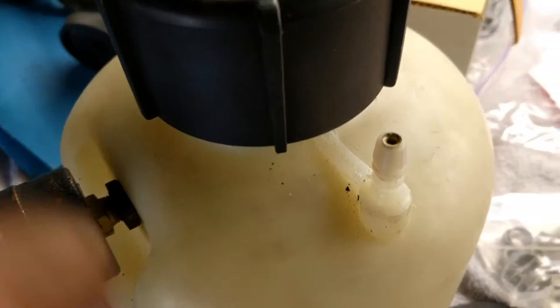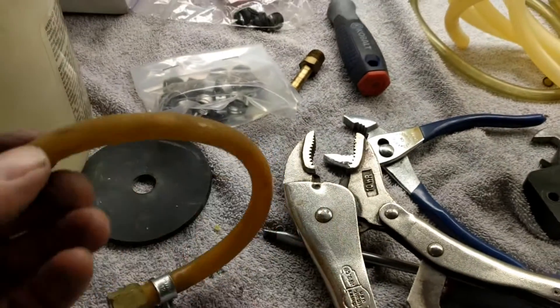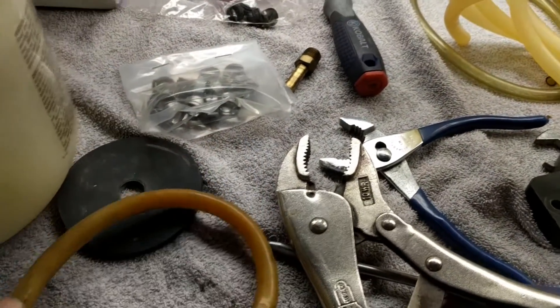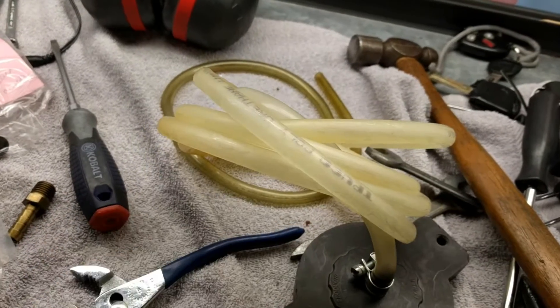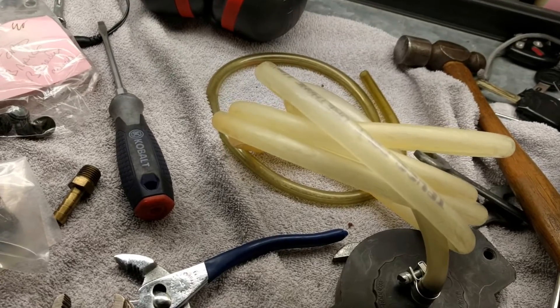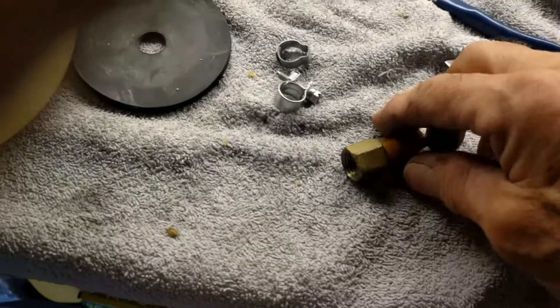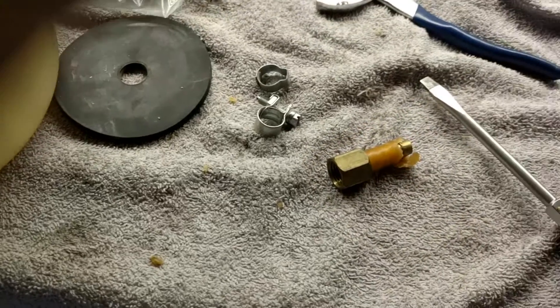Off camera I'm breaking off all these old pieces of worn-out hose. Apparently at some point I bought some replacement hose, so I'm going to use that — even though it's a few years old, I think it might work. I'm literally taking my thumbnail and peeling this off — it's that rotten.